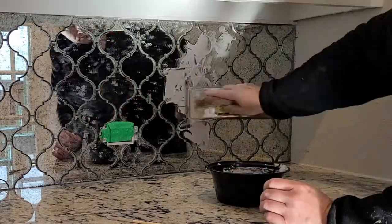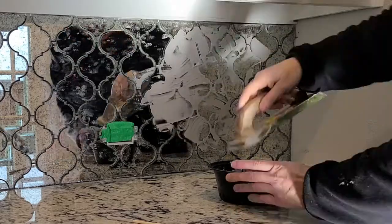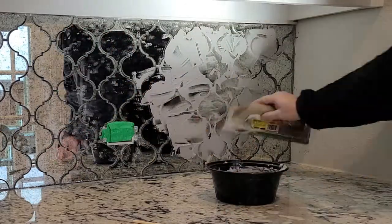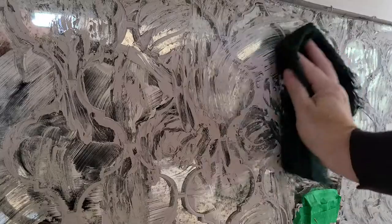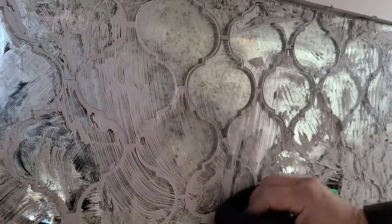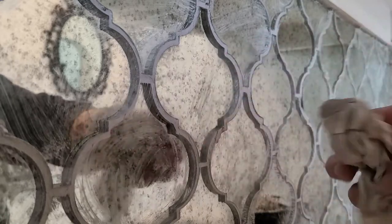For grout, I had this platinum color sitting around from a prior tile project — I posted a video on that already. It's unsanded grout, which was important because I didn't want to be scraping sand across the face of these glass tiles and scratch them. Color-wise, I don't know if I'm super in love with it. Maybe it would have been better to go with something a little darker, like a charcoal or even black. Interested to know your comments — it wouldn't be hard to change. I could just get a grout pen and change the color.